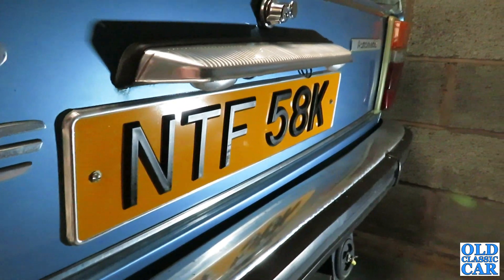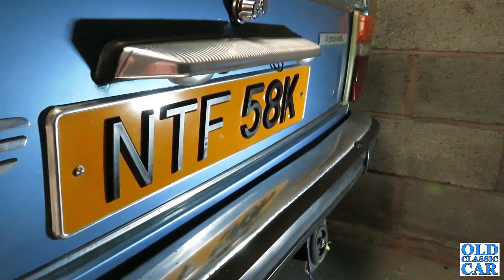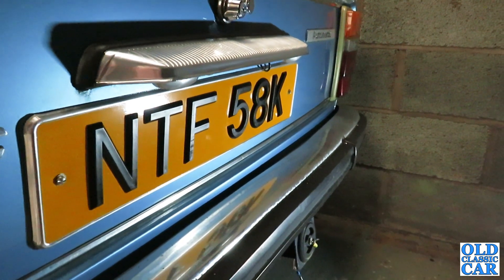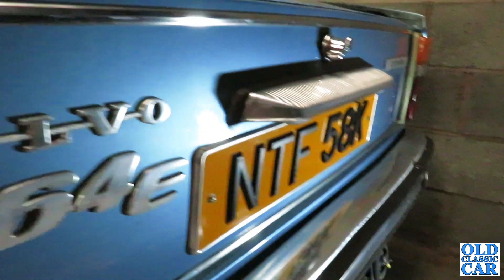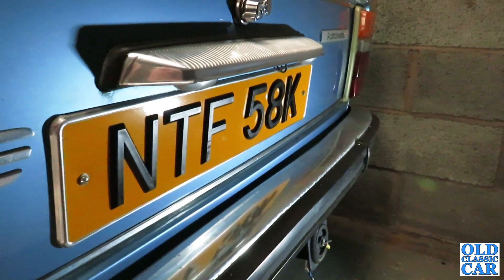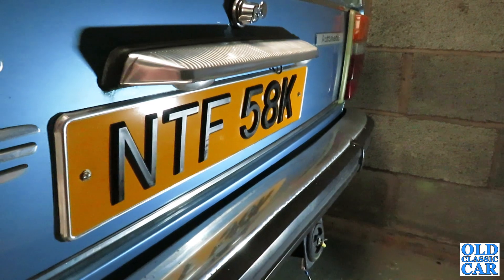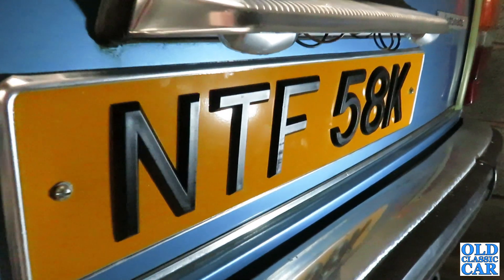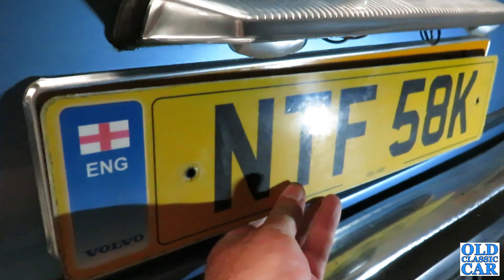All I need to do now is wait for the thermostat and thermostat housing to arrive, hopefully next week. So I'll probably wrap up this video for now - just another quick update on the Volvo 164. Once I've done the thermostat and the housing, I'll wheel it outside, run it up, and just see how well she runs once fully warmed up. You never really know until you take it down the road, but so far the signs look reasonably encouraging. Thanks very much for watching - please check out other classic car videos on the channel. More news on this Volvo 164 very soon.